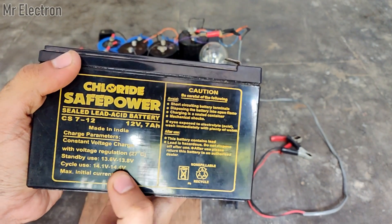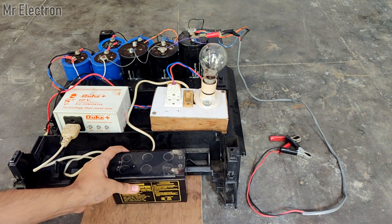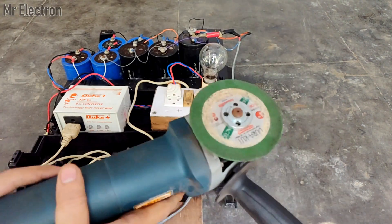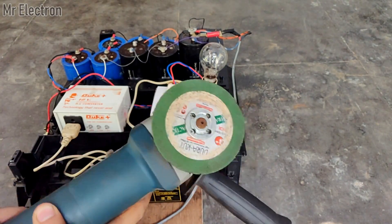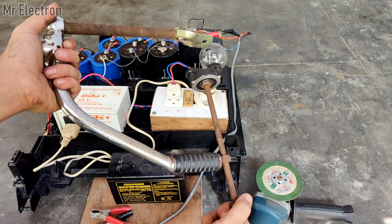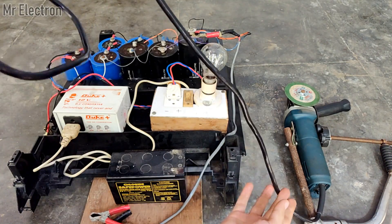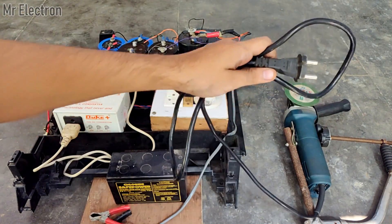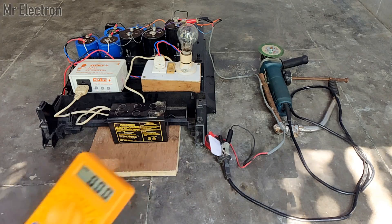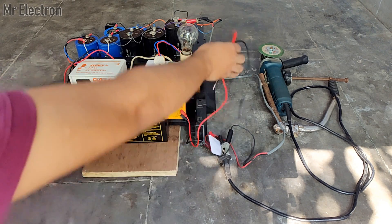This is a 12 volts 7Ah lead-acid battery that I will use to power up this circuit. The multimeter will keep on indicating the charge gained by the capacitor bank.